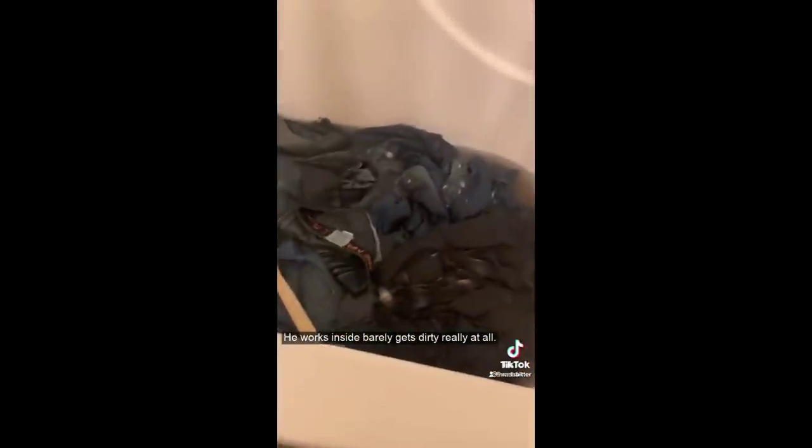Come along with me as I laundry strip my husband's work clothes. Ingredients: scent beads, powdered Tide, washing soda, and Borax. Use the hottest water you can get, mix until dissolved — I actually ended up putting a pot of boiling water in there so it would dissolve better. In go the work clothes. These are clean — I just washed them the night before. My husband is a carpenter; he works inside and barely gets dirty at all. After 10 minutes — disgusting. After an hour — disgusting. I took the clothes out, wrung them out, threw them in the washing machine, did a rinse and spin, then ran a full cycle. They smell, feel, and look so much better. Look at all that gunk.